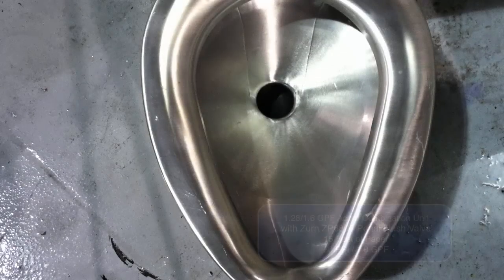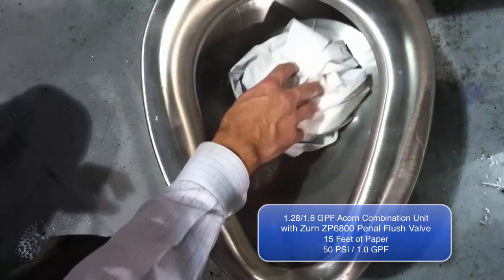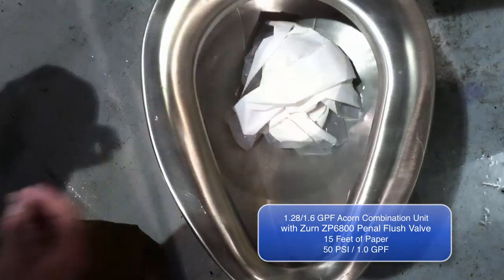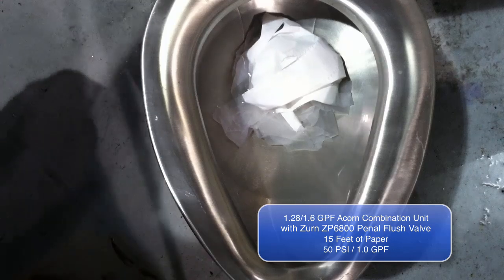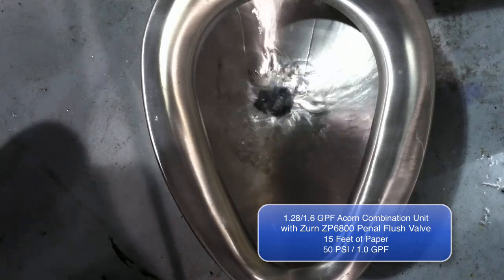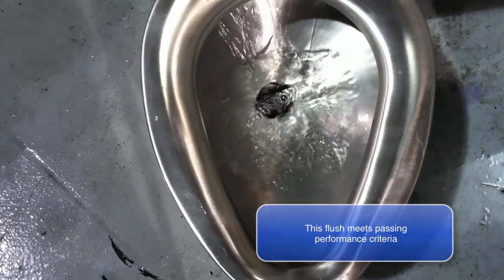The ZP6800 with a 1.28/1.6 gallons per flush Acorn combination unit are shown here. This test demonstrates their ability to extract 15 feet of paper from the bowl. The bowl is clear with just one flush of 1.0 gallons of water at 50 psi.